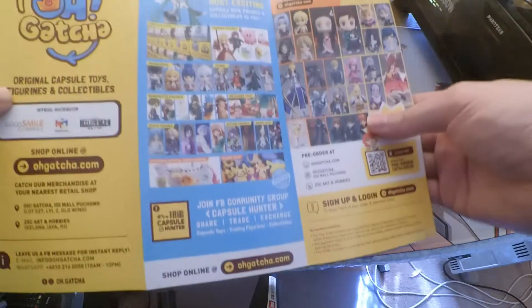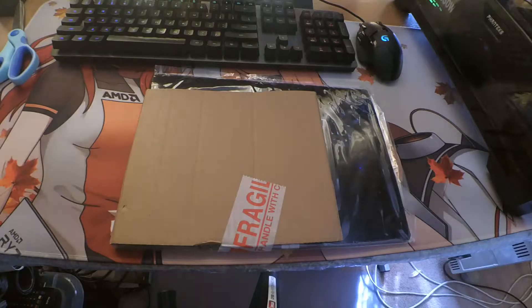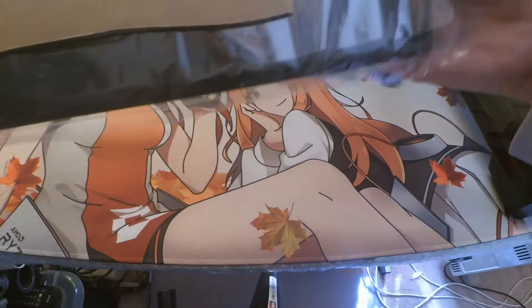Oh, this is an MLM. Well, actually, this is a combo.